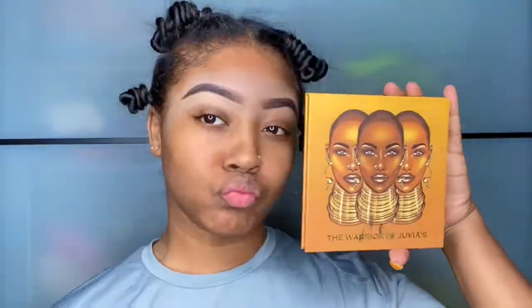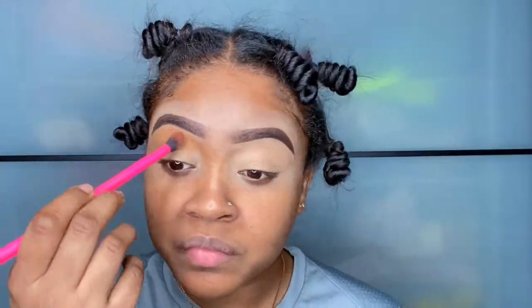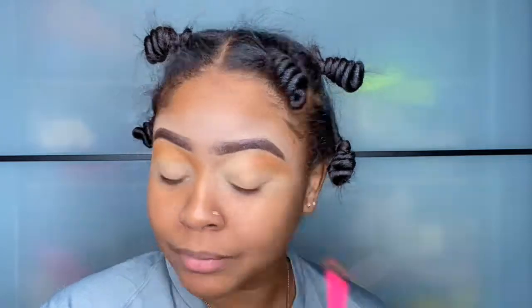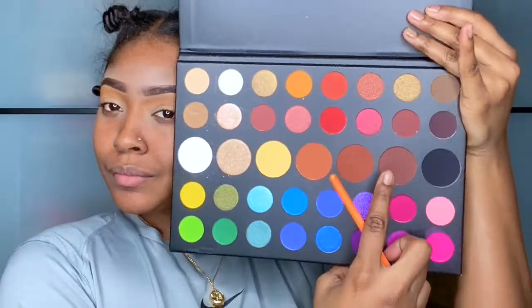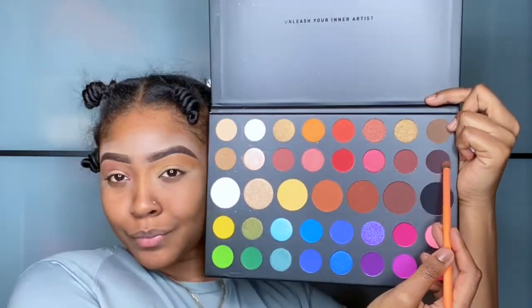This is our Juvia's Place palette and I'm going to be using the color Kano — it's this one right here — and apply that right underneath my eyebrow. Now I'm going to take this palette right here, it's the James Charles Morphe palette, and I'm going to use this color and also this color. The description of these colors will be in the info.